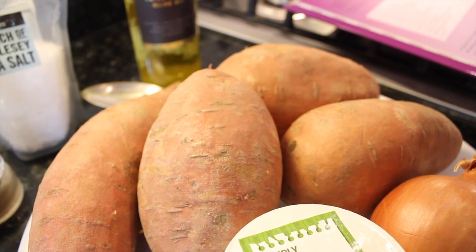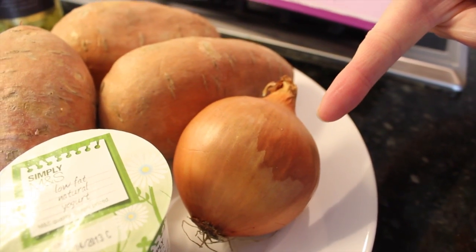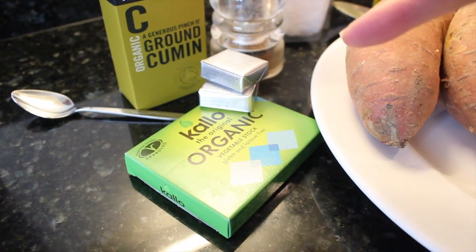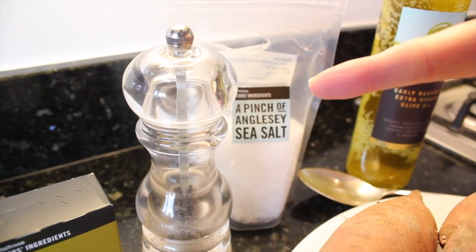You will need four sweet potatoes, one medium-sized onion, two tablespoons of olive oil, one teaspoon of ground cumin, 750 millilitres of vegetable stock, a tub of natural yogurt, and some salt and pepper for seasoning.